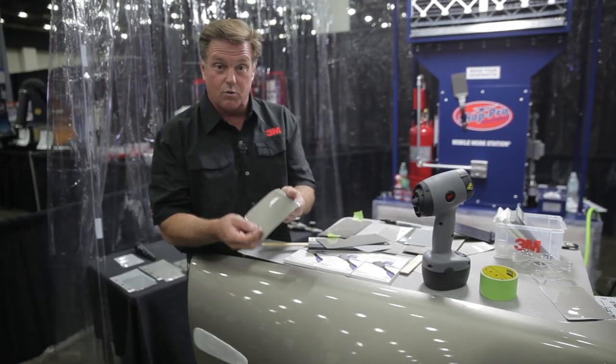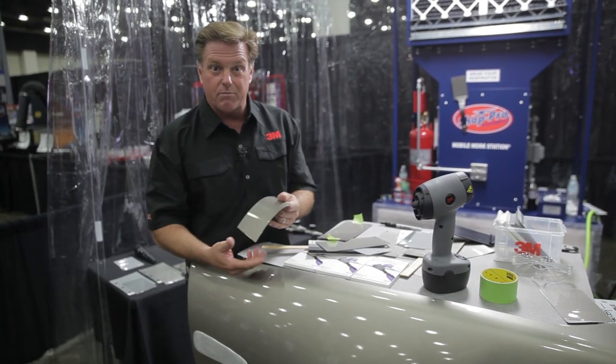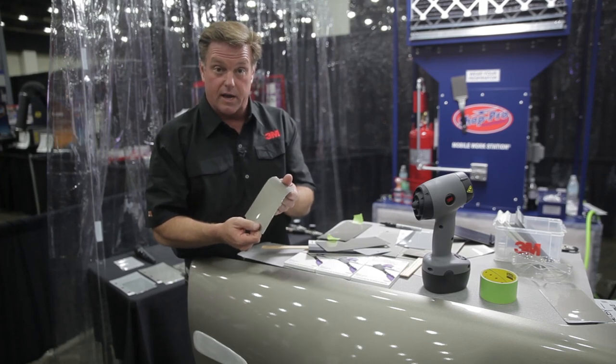This is one of those products that once you see it, you think, why didn't we do that before? It's a natural — and that's what always happens with 3M.